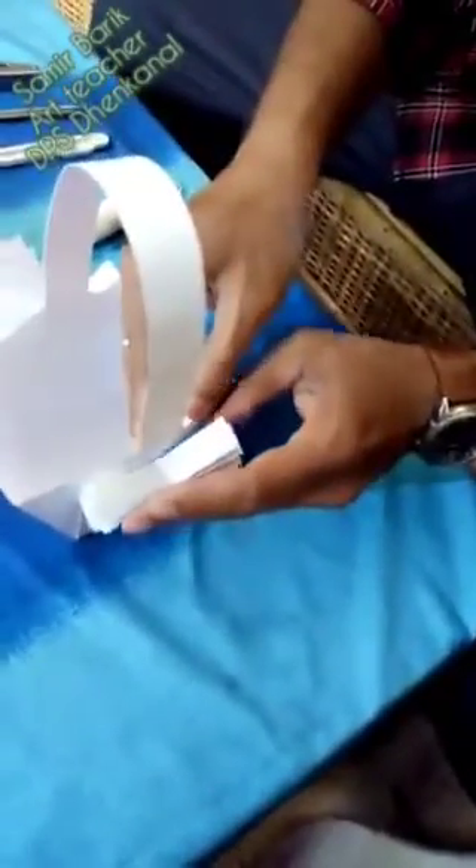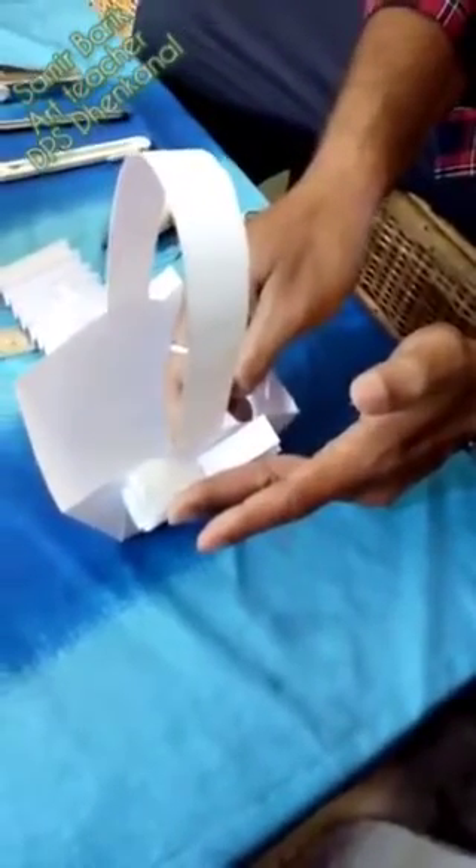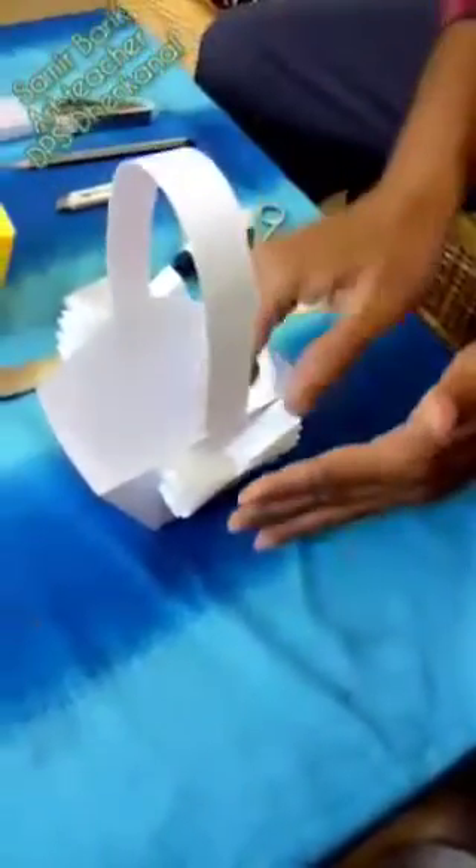I already prepared the paper and pasted it. Nice, it's done now.